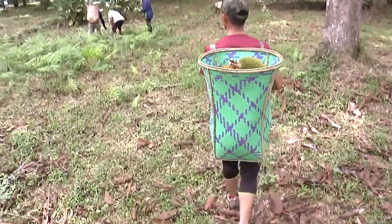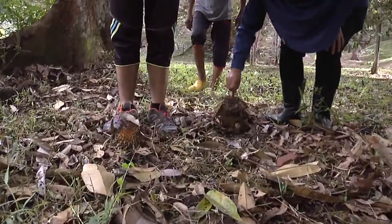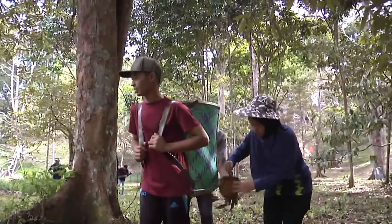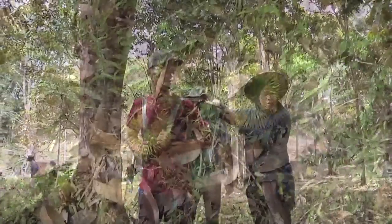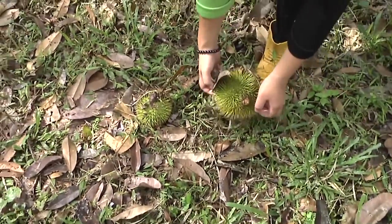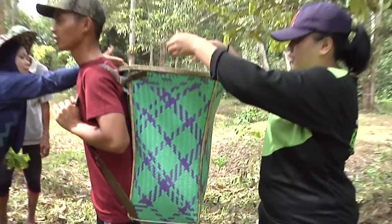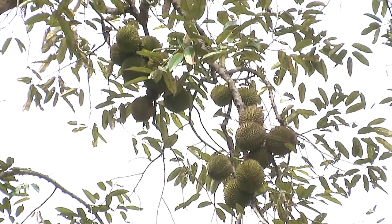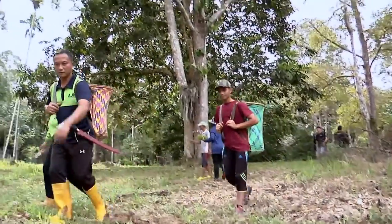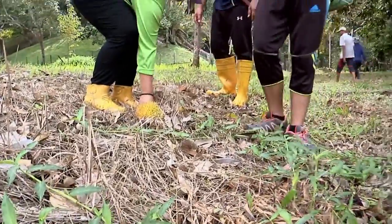Yang menarik dalam pesta buah di kebun ini adalah pelbagai paket ditawarkan, seperti menjamu buah-buahan di tempat tersebut dan mengambil sendiri buah-buahan yang ditanam dengan harga yang ditetapkan. Di sini juga, orang ramai boleh menikmati keindahan dan suasana semula jadi di kebun buah, yang jarang dirasai kerana kebiasaannya masyarakat sibuk dengan tugas harian di kawasan bandar. Berkunjung ke pesta buah ini juga merupakan pengisian masa lapang yang memberi pendedahan positif kepada keluarga, terutama generasi muda, mengenai buah-buahan tempatan.